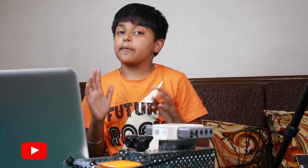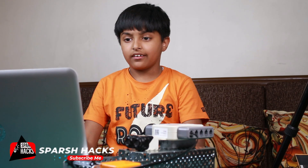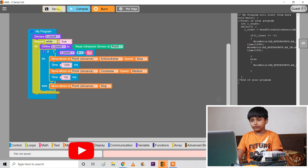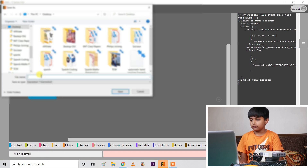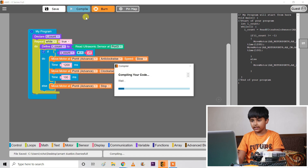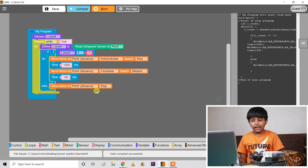Friends, our code is complete. First of all, we will save it. I will name it Smart Dust Bin. We will compile it. Our code is compiling.